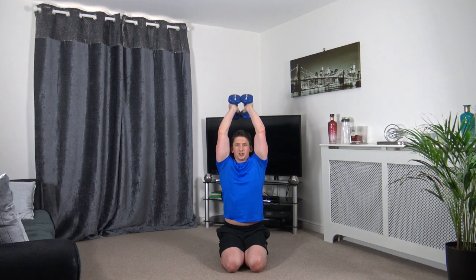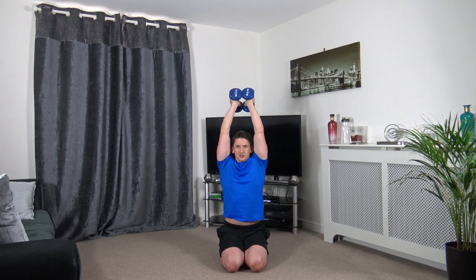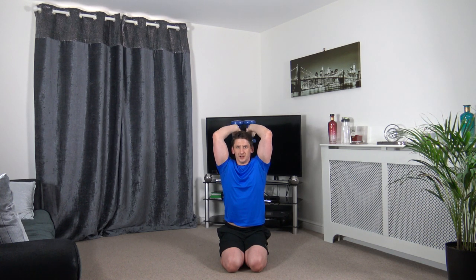Next one's tricep extension. Down on my knees but you can do it standing or on your knees. Keep the elbows facing forwards.